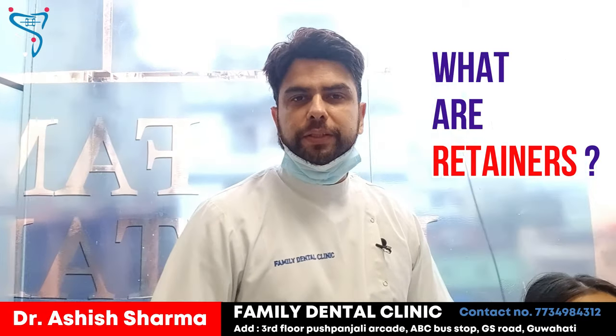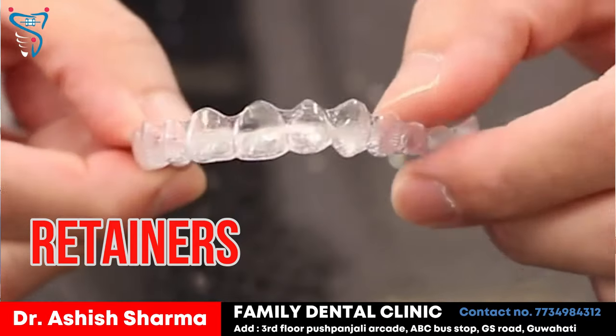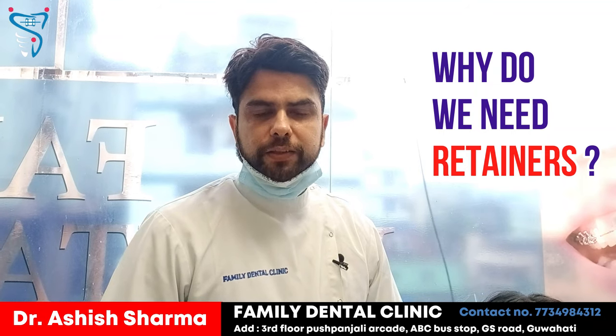Hello everyone, I'm Dr. Ashish Sharma from Family Dental Clinic. Today we are going to talk about retainers. Retainers are basically appliances or sheets which we give to the patient after their braces treatment gets over.